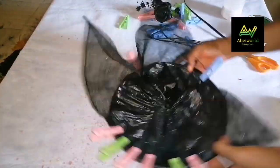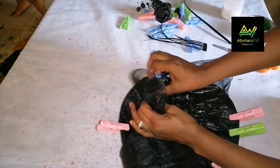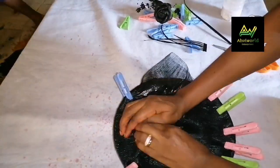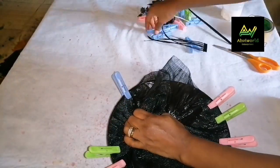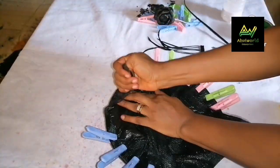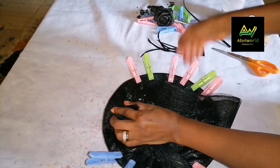As you are doing it, ensure that you feel the back side to make sure that it's smooth right behind there. Continue like this till you go all the way around the circle.